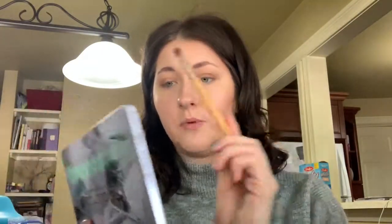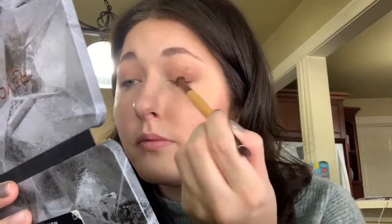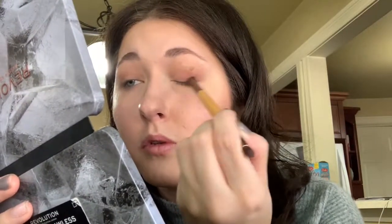Keeping it on the outer portion of the eye and not bringing it in too far creates a lot more depth. Now I'm going into this shade called Onyx — a nice purpley maroon shade — getting that on the brush and keeping it on the outer corner to create just that depth there.